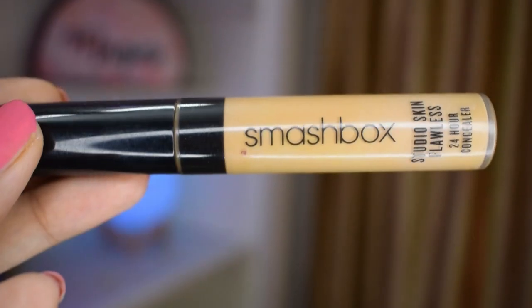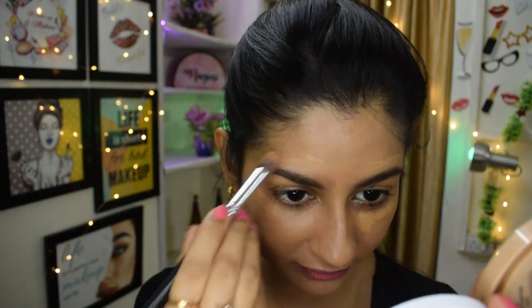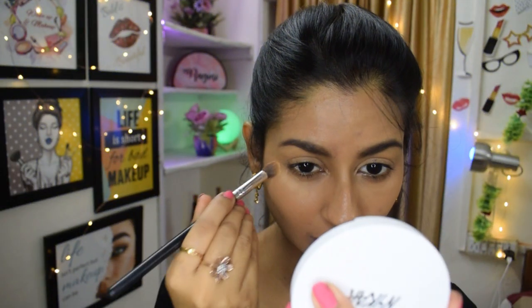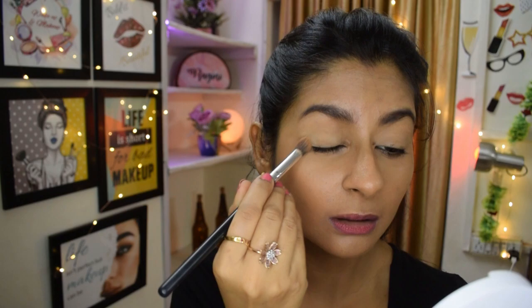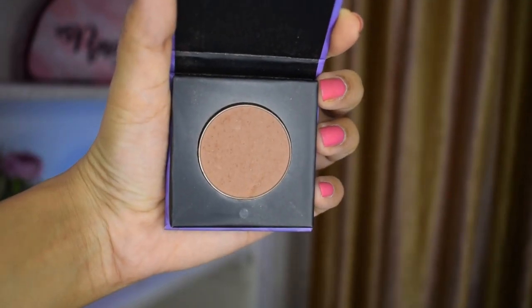Now it's time for the concealer. I'm using a concealer I absolutely trust, which is full coverage, because this is a Bollywood-inspired makeup and there's no compromise on coverage. Setting the concealer with a powder is a must so that it doesn't move. I'm also setting my eyelids and my whole face, because her look is really matte — perfect for the desert where she's standing.